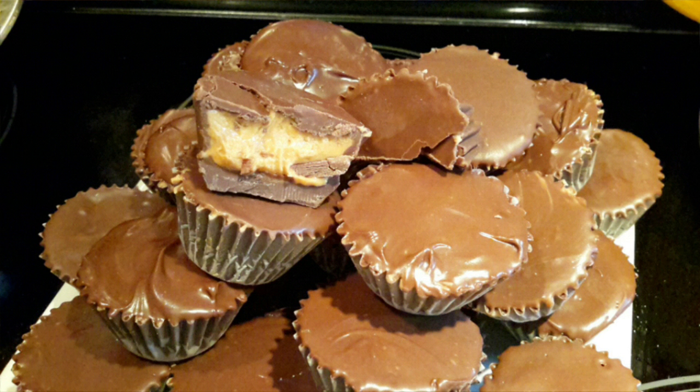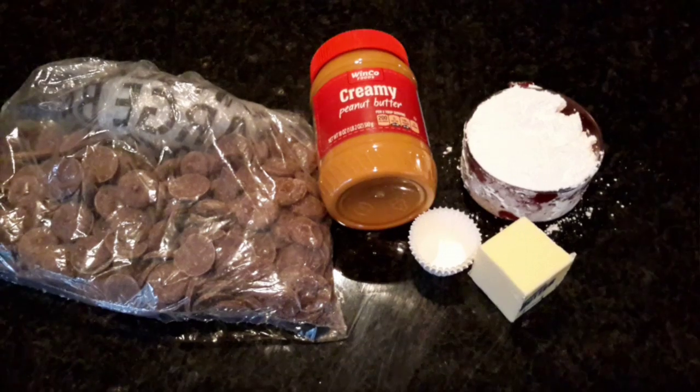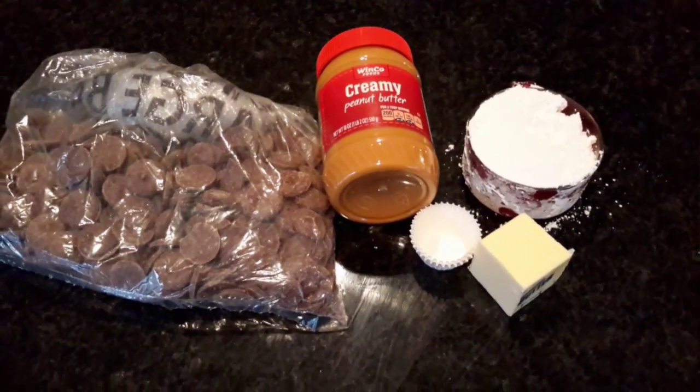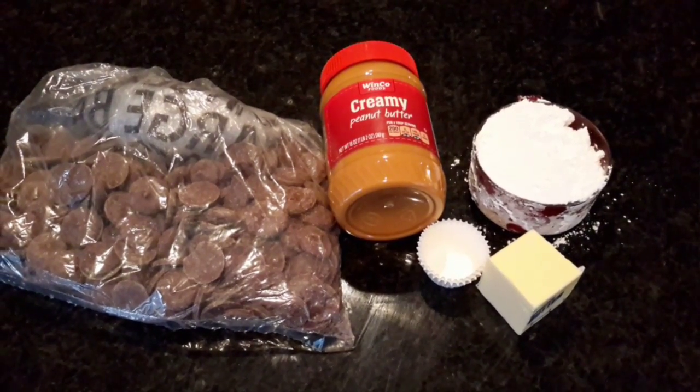Hi guys, today I'm gonna be showing you how to make these Reese's peanut butter cups — so easy and you barely need any ingredients. Like seriously, it's that easy.